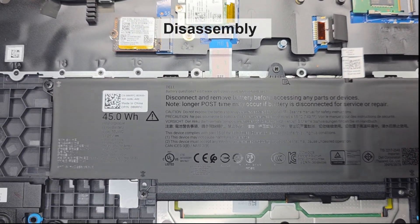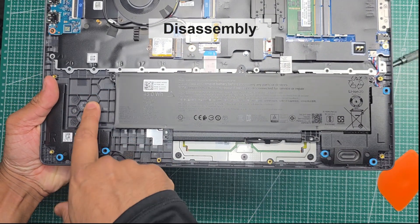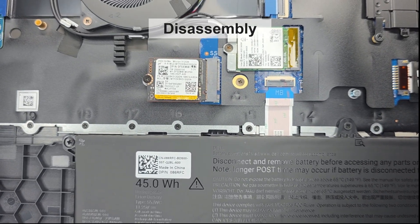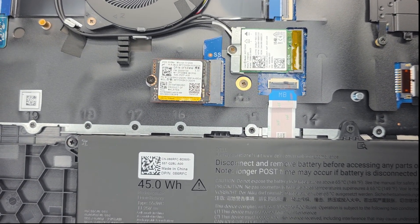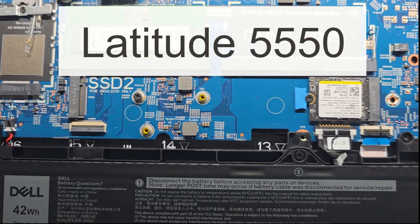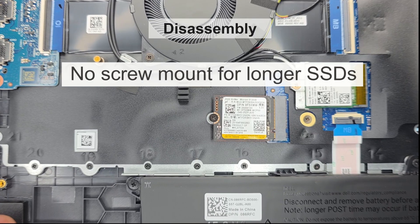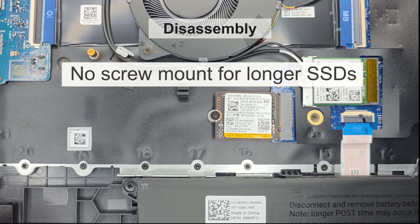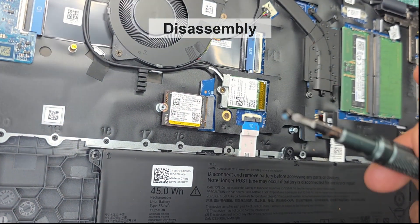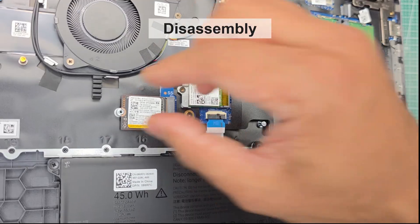The 45-watt-hour battery seems rather small — there's plenty of space inside, and they could easily have made it a 75-watt-hour battery instead. There's only one SSD slot this year, unlike last year's Latitude 5550 which had two — we're putting together a full comparison video, so stay tuned. You're limited to the 2230 form factor, which restricts your options, and larger capacity memory in 2230 size can be expensive.